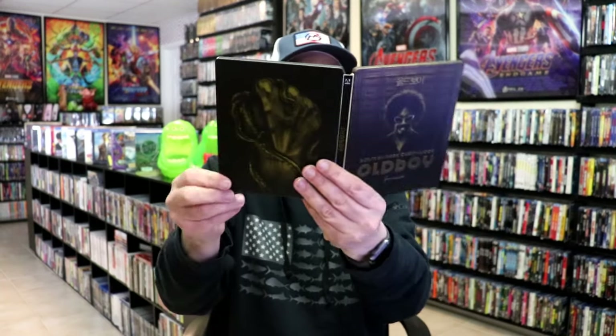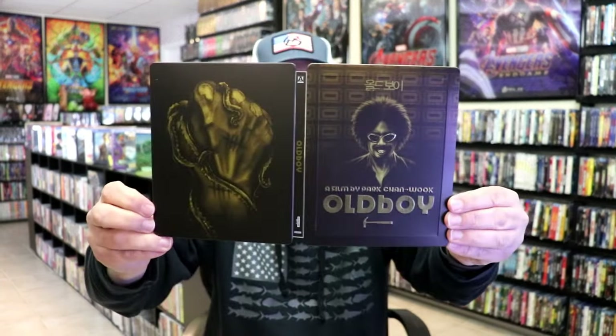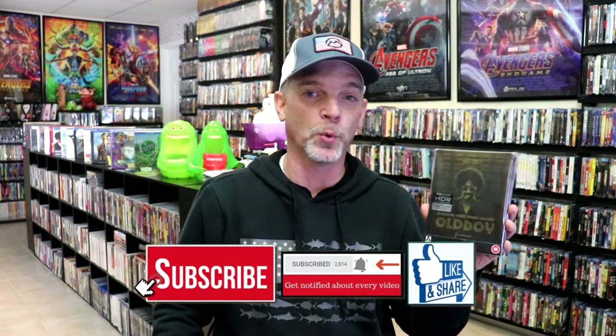So overall, I think this is a beautiful looking steelbook. I'm really happy that I was able to add this steelbook to the collection. I do have several different versions of Old Boy in my collection, but I've yet to see the film. So I'm definitely going to be checking this one out today or in the next few days — I'm really looking forward to it.